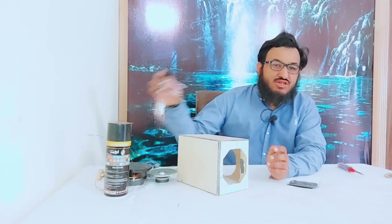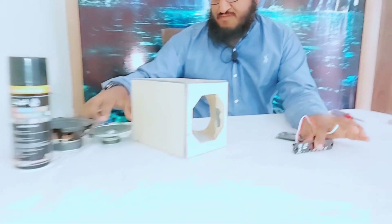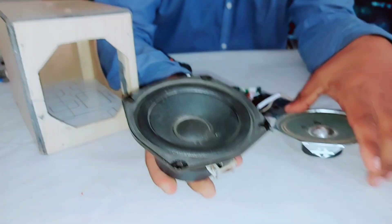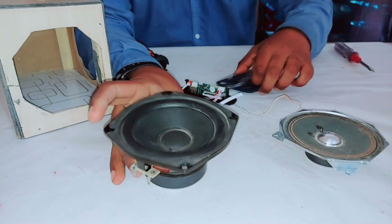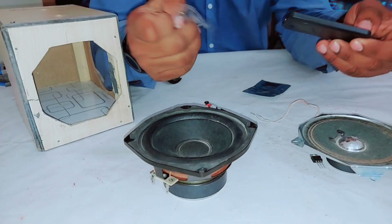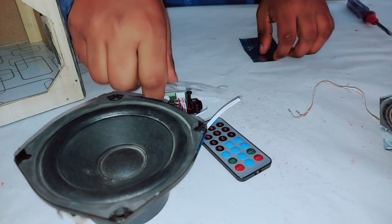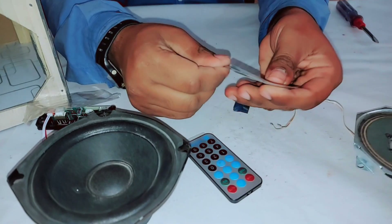To make this project I am using a Bluetooth module. I am also using two speakers — each speaker consists of 15 watts. There is also a remote for this Bluetooth module. I am also using a voltage regulator and an amplifier kit.